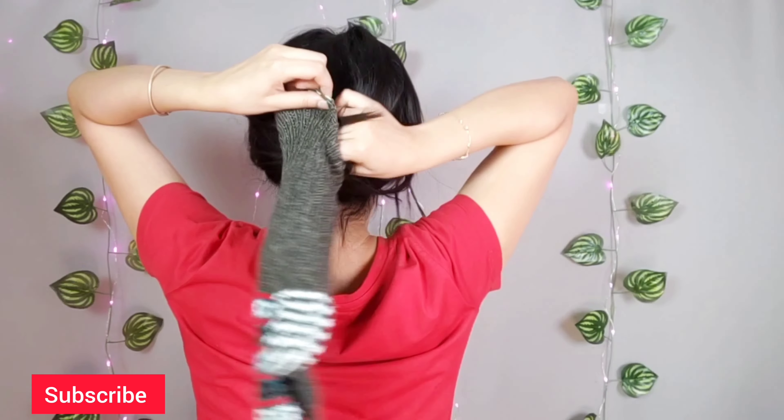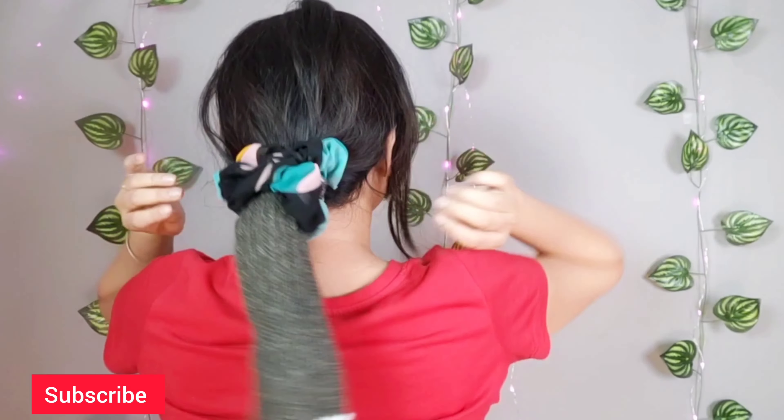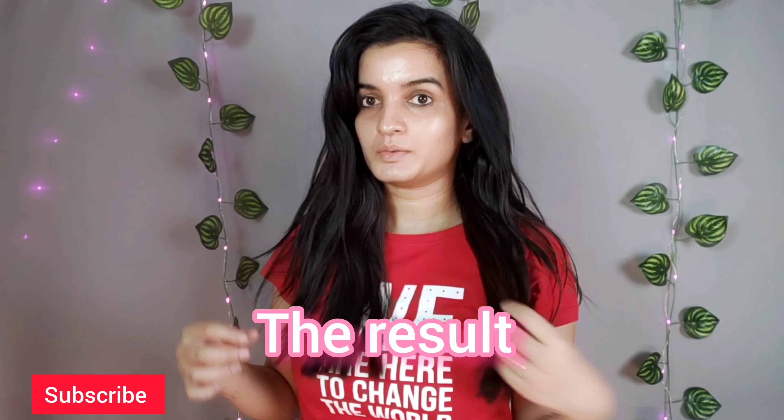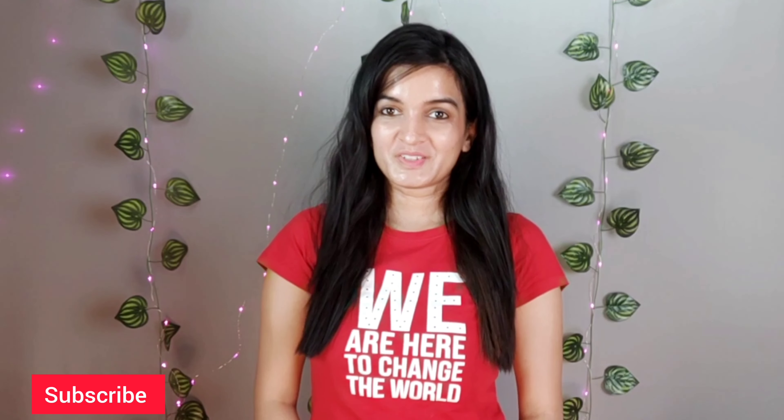According to most videos, you can also use a fleece sock for hair slugging. This is the result after a few hours — obviously if you keep it on longer, the result will be better.